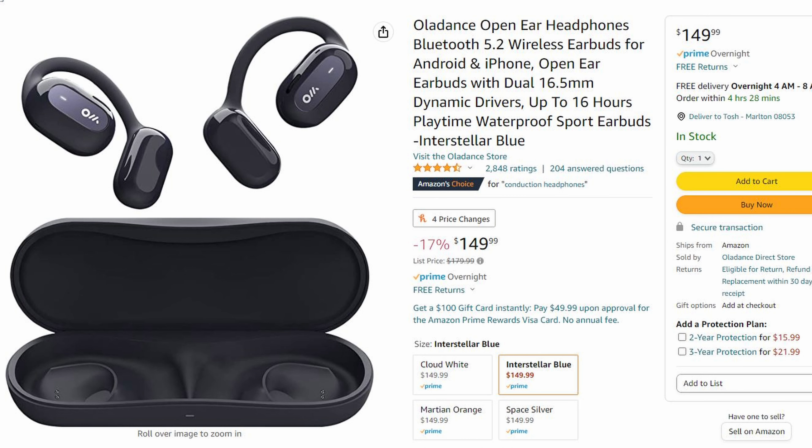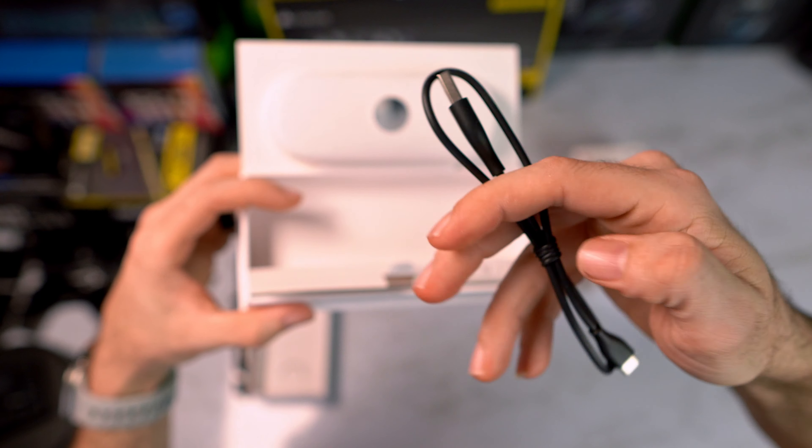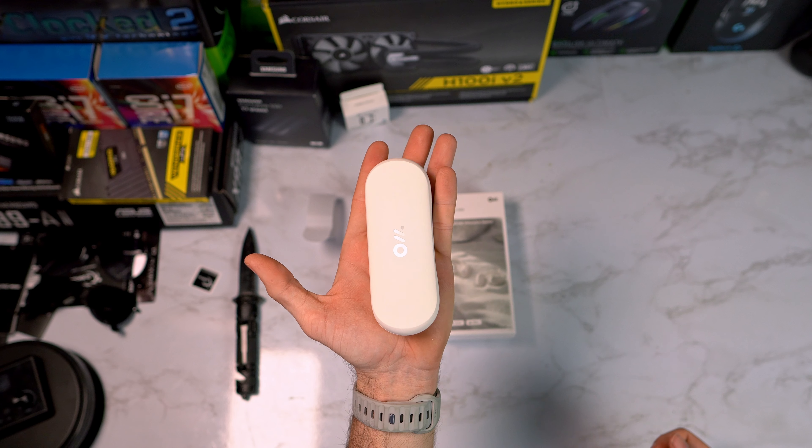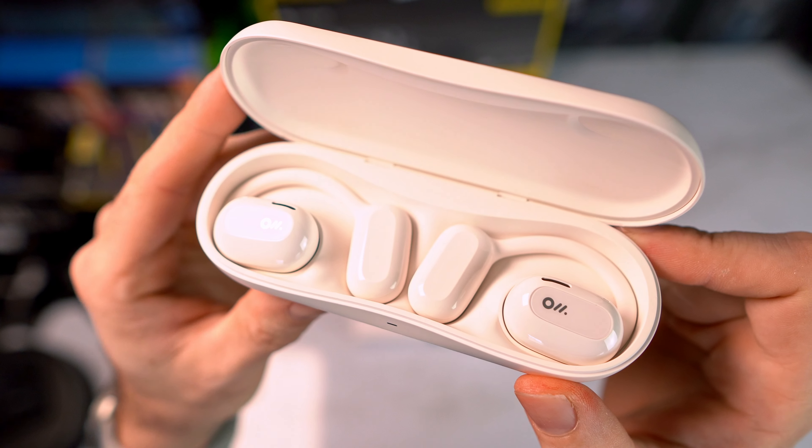She was checking these out, couldn't really find much on them, and I told her why not just get them — we'll see if you like them, if not I'll do a review, yada yada. So here we are. They are an over-the-ear open-type headset, so they almost look like old-school hearing aids. They're not going to be the stylish earbuds you might find elsewhere.